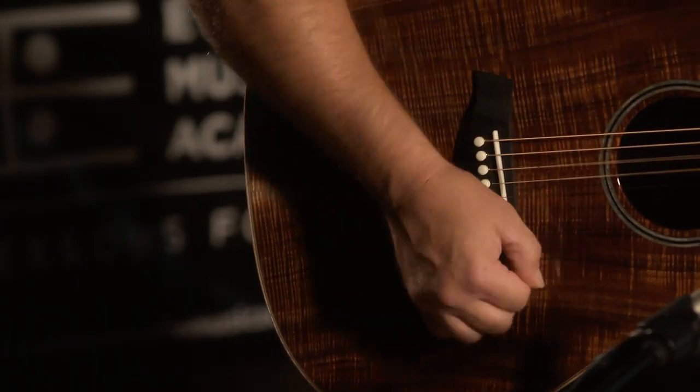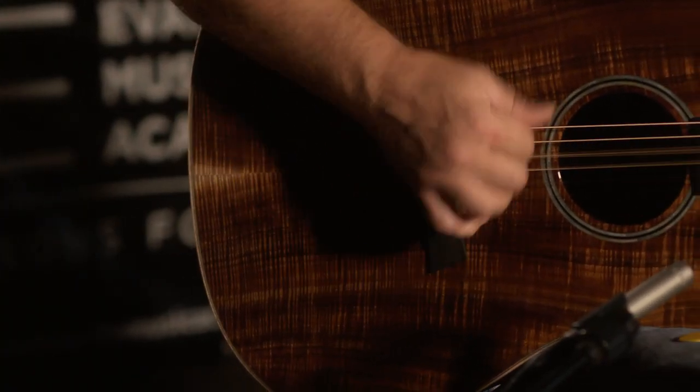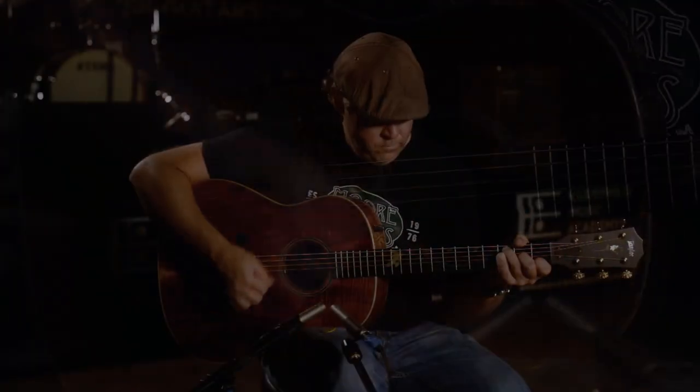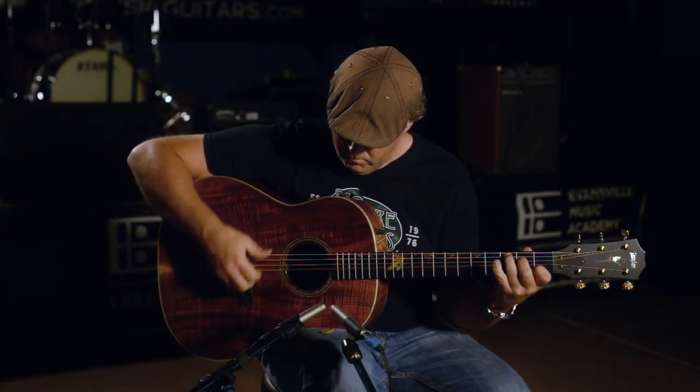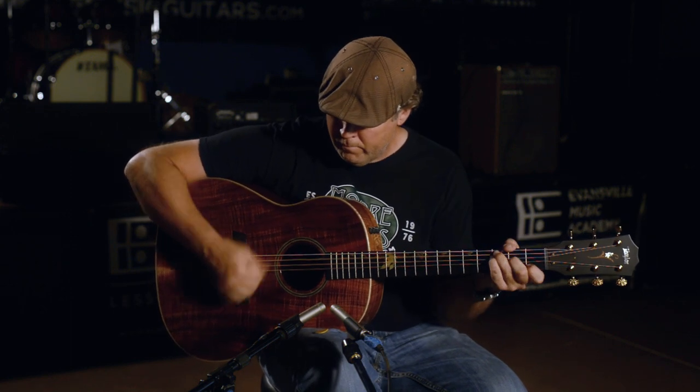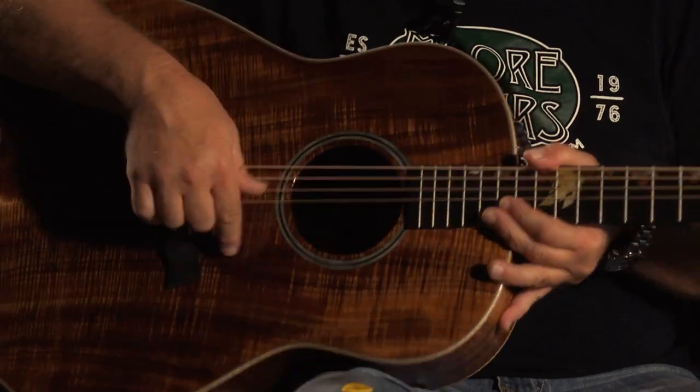This guitar does about everything really. This level of craftsmanship, it definitely lives up to its Taylor name. It's just a gorgeous, gorgeous instrument. I want one.